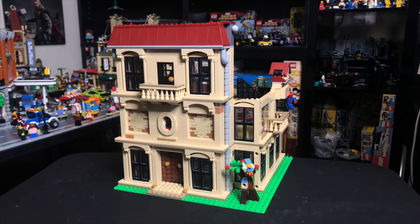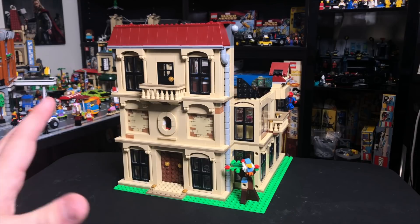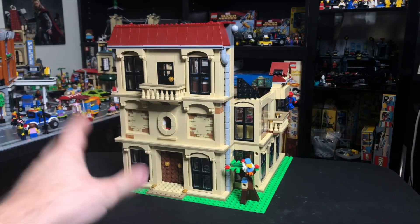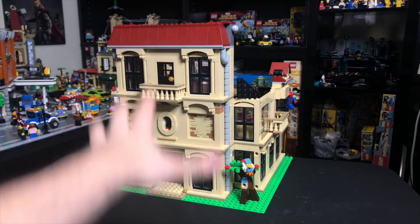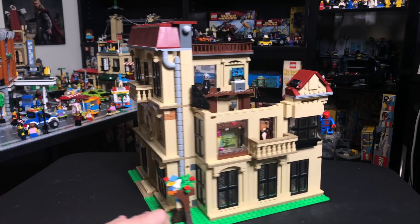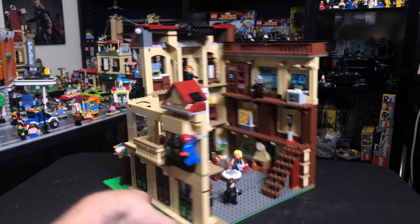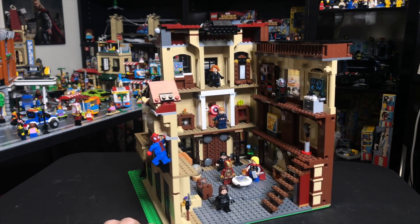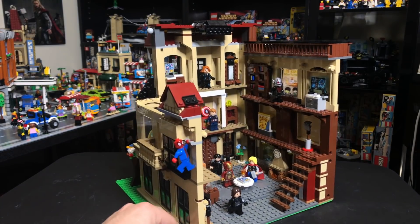As you can tell from the outside, this is very largely based on the Lockwood Estate from Jurassic World — so much so that most of the build is actually using two copies of that set. The front-facing part is very much Lockwood Estate, but as we turn it around and look at the side and then the interior, where all the action is taking place, you can see that it really evolves into its own custom MOC build.